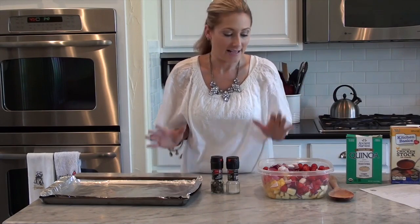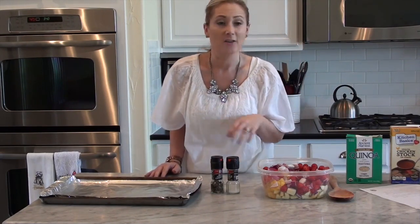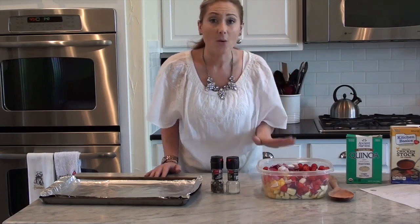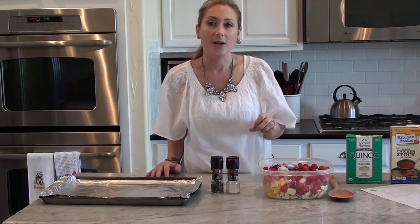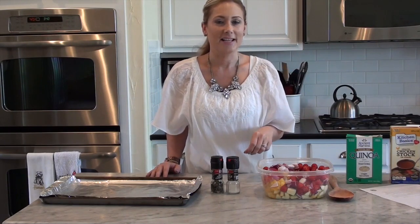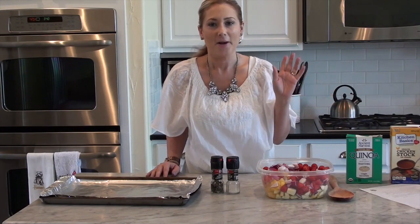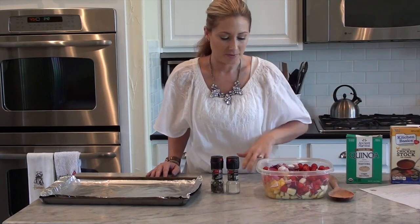Come dinner time, just pull it out and it has your proteins, your veggies — everything's in there. You don't need a salad, you don't need anything else. I have no idea where I found this recipe. I've been searching for it on the internet and I can't find the exact link, but I do have it printed up, so I will type it up and put it in the description box below.